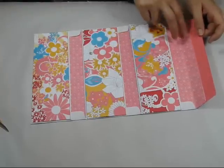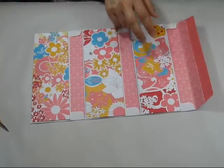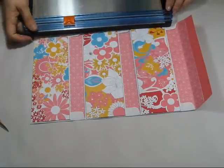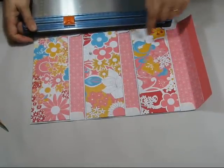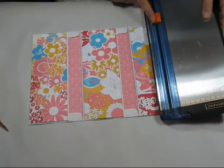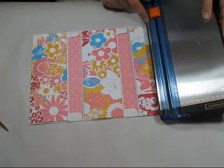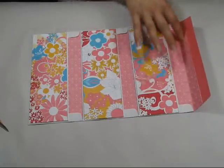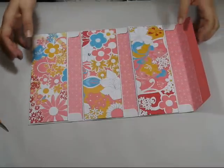Those strips are about two inches wide. These ones are roughly three and a quarter inches by eight and a half. So three and a quarter inches by eight and a half, and two inches by eight and a half for the inserts.